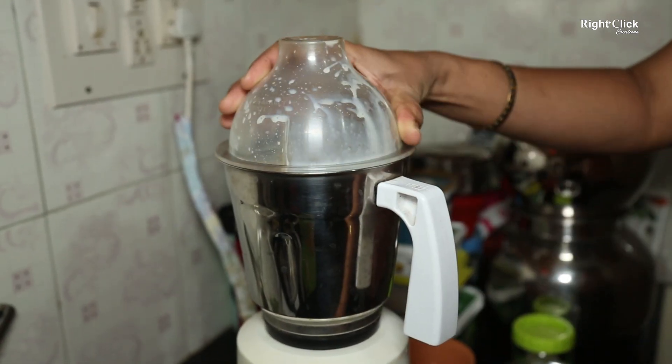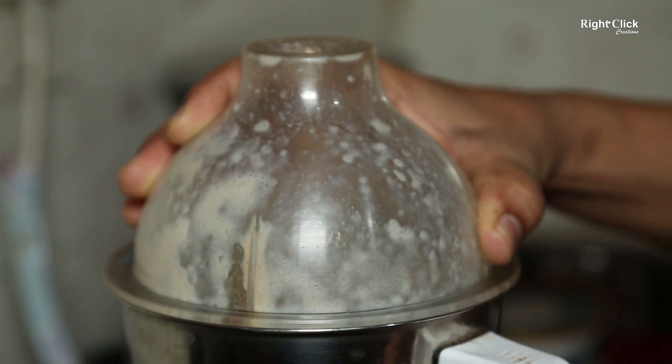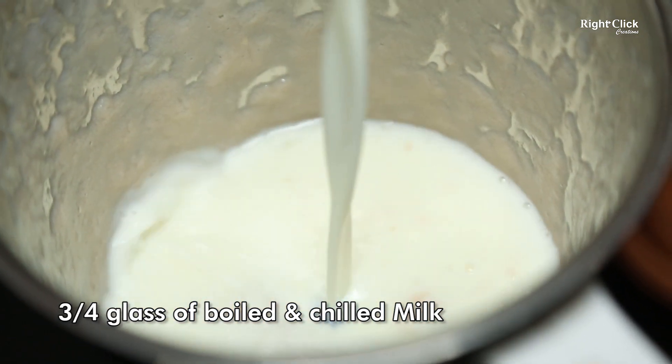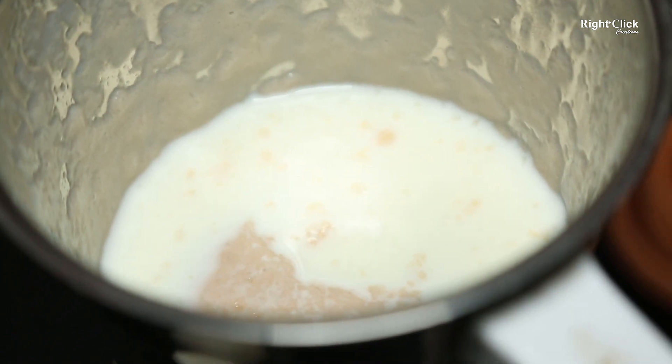Blend it. Now pour the remaining three-fourth glass of boiled and chilled milk. Blend it again.